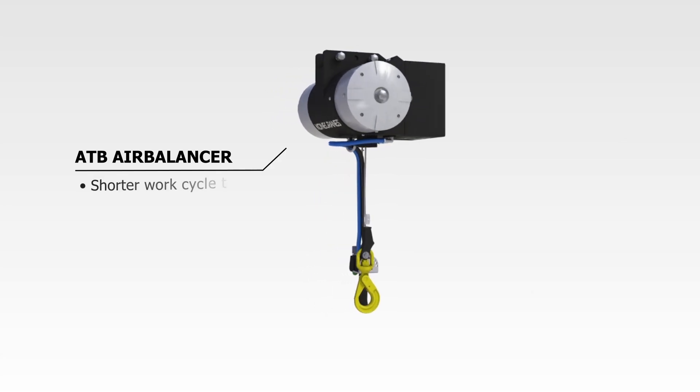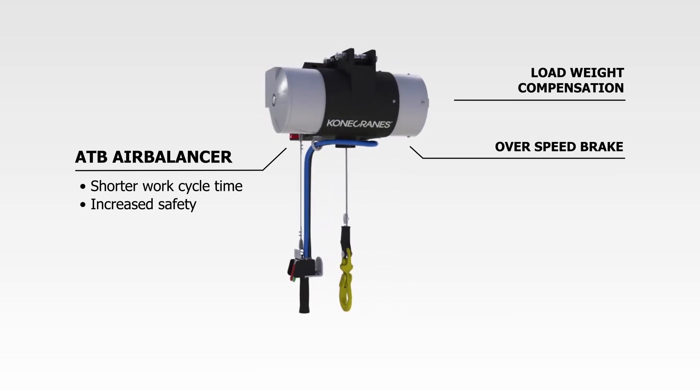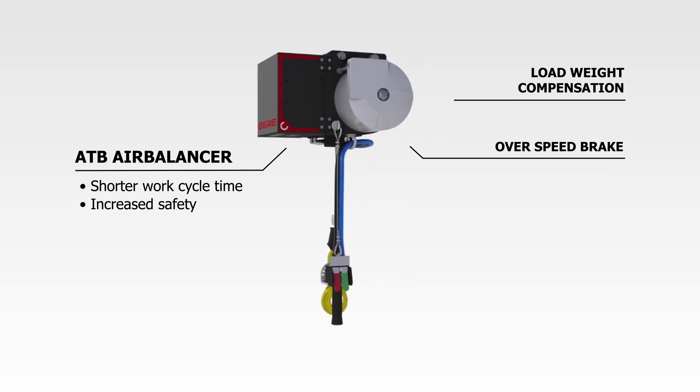Kona Crane's ATB air balancer improves safety and performance with standard load weight compensation and a standard safety brake. Load weight compensation compensates for variations in speed caused by differences in the weight of lifted loads.